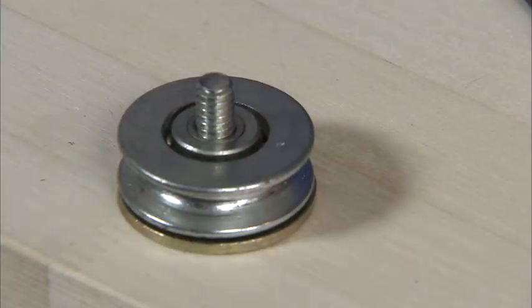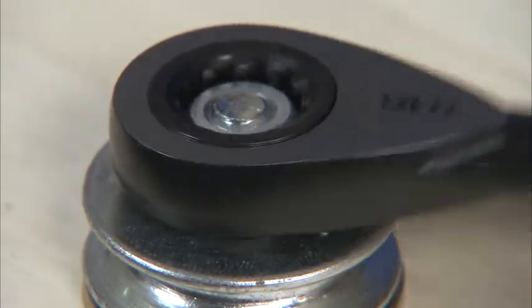On top of that goes the cable pulley, topped by a quarter inch lock washer and a quarter inch nut. Tighten the nut, then repeat those steps for the second pulley.